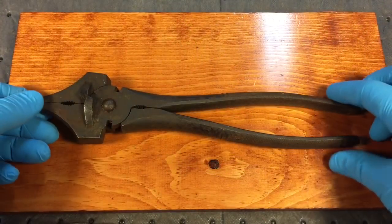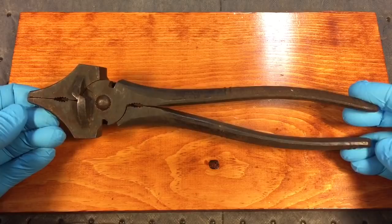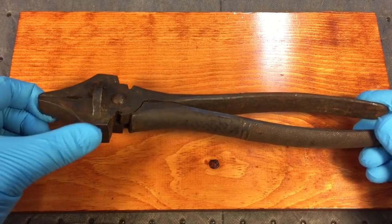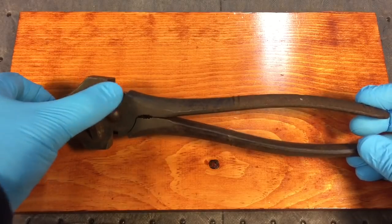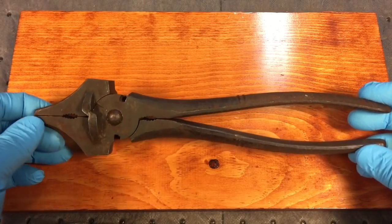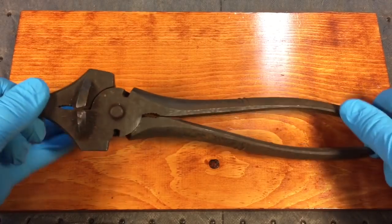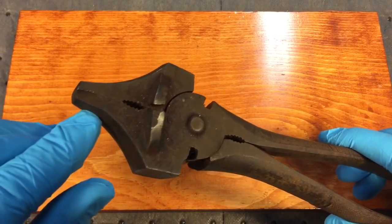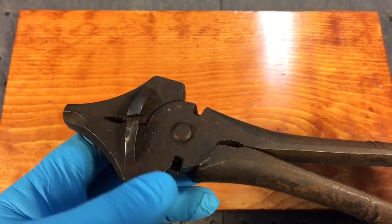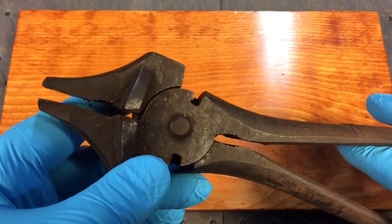Real quick bonus project today. We have these staple pullers — a fencing tool. It's got a little hammer here, a cutter here, two cutters here, two sets of jaws on each side. Real nice piece. The problem is it got a little chip over here where it broke off, and we have a little chip here on the tooth on this side.